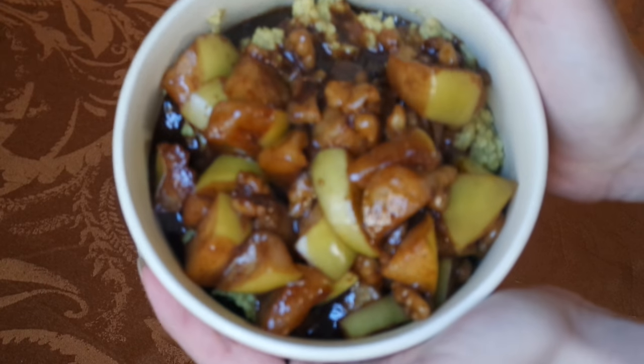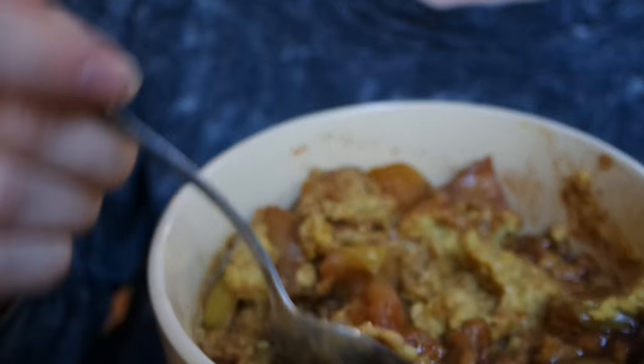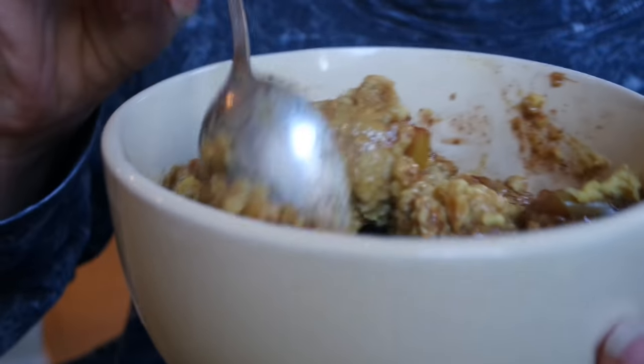So yeah, that's yummy oatmeal for your cozy fall and winter mornings. Hope you like it. That's all I have today, but feel free to comment what you like to put in your oatmeal in the comments below. Thanks for watching, see you later, I appreciate it. Give this video a thumbs up if you found it helpful and smash that subscribe button.